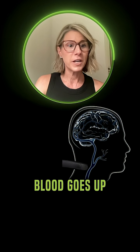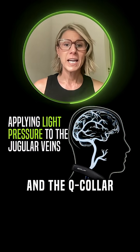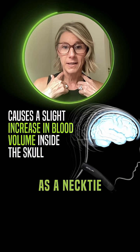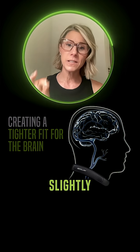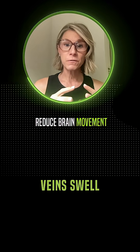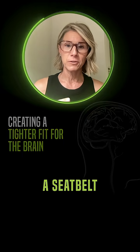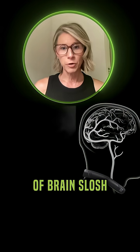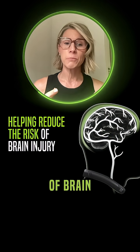This is how the Q-collar works. Blood goes up in your head unimpeded, and the Q-collar puts slight pressure on your jugular vein — about the same as a necktie — and that slows the blood slightly as it recirculates back to the heart in the veins around the brain. Those veins swell and they act like a seat belt, helping take up the extra space in the skull to reduce the chance of brain slosh, which can reduce the chance of brain injury.